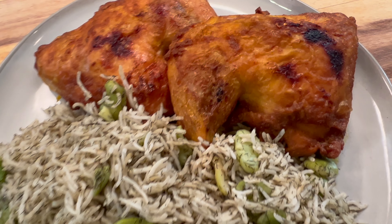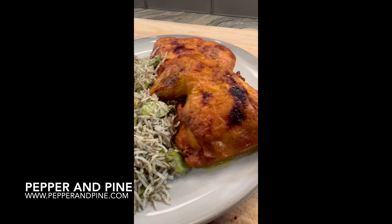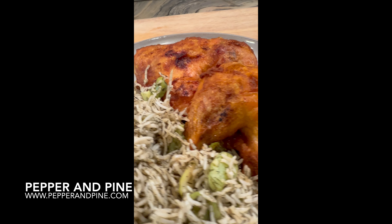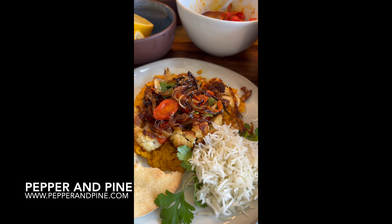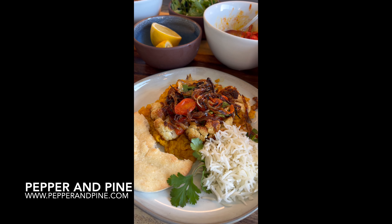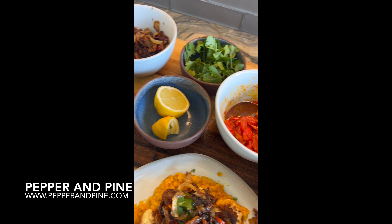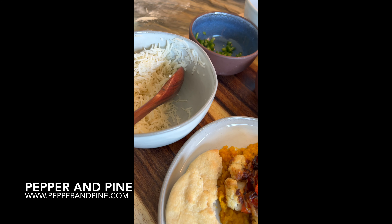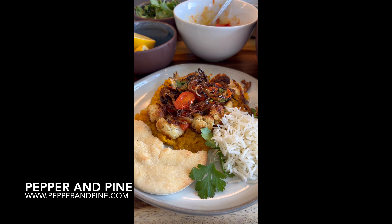You can find the links and the recipes down in the description box below. I hope you'll try this one — it is super easy, really delicious, very healthy, and goes great with chicken. If you'd like to check out some of my other recipes and tutorials, you can tap on the screen right now. Find more information for all of these recipes on my website at pepperandpine.com, and if you want to see what we're eating on a daily basis, you can find me on Instagram at pepperandpine.